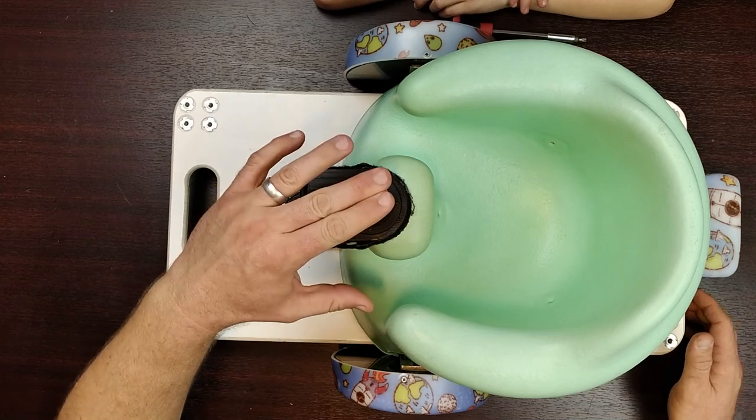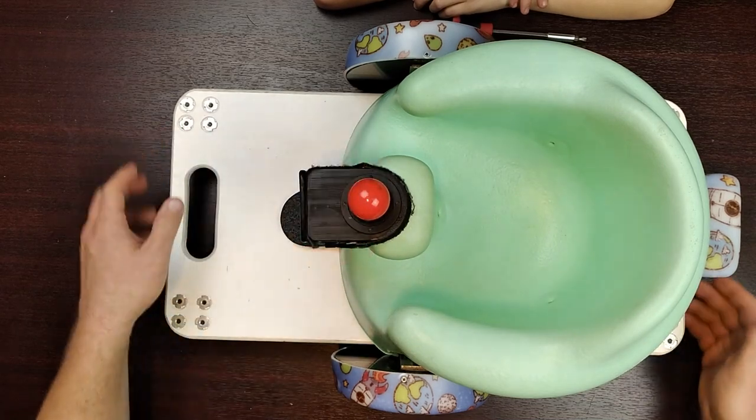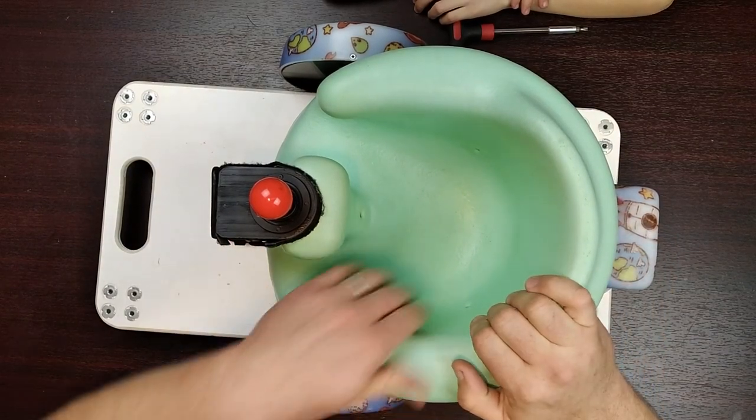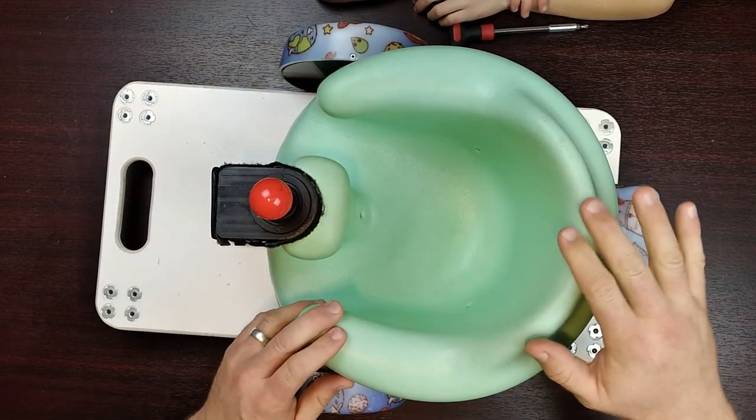There's a little power switch here and a joystick to be able to control it, and then it's using a nice little bumble seat. If you aren't familiar with the bumble, most parents are - they're magical things.